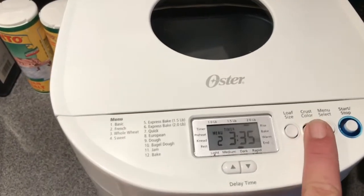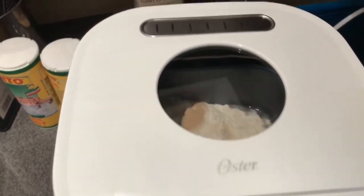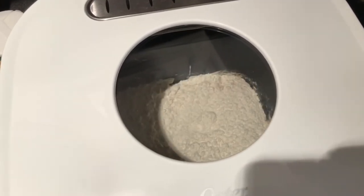Here I'm choosing the crust darkness, the loaf size, and the style of bread. You'll see the number two on there — that's for French bread on my machine; yours is probably different.